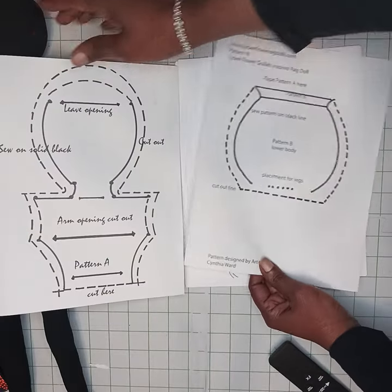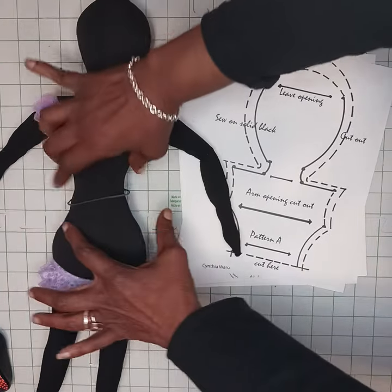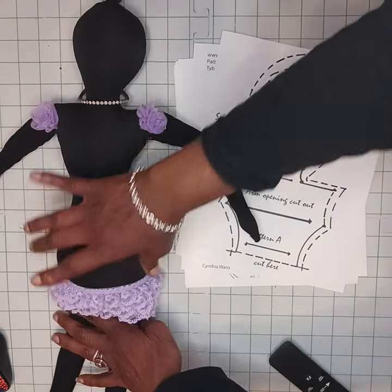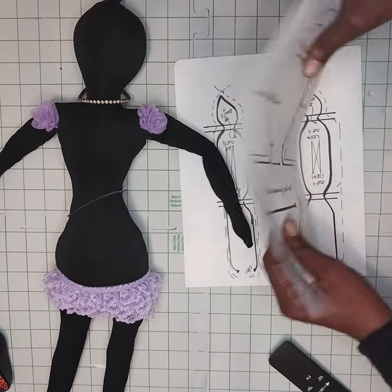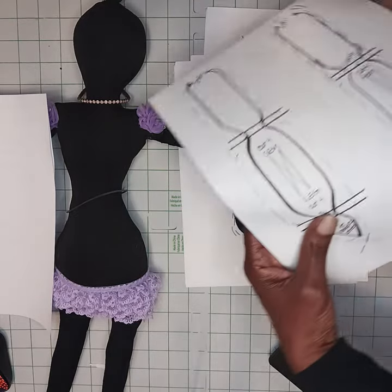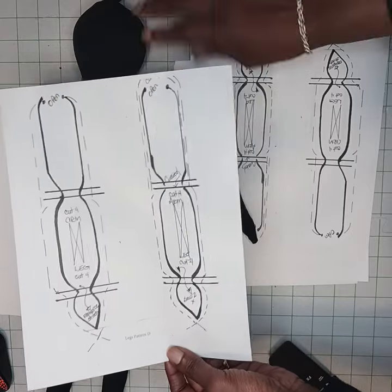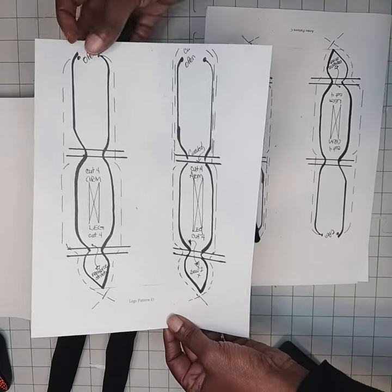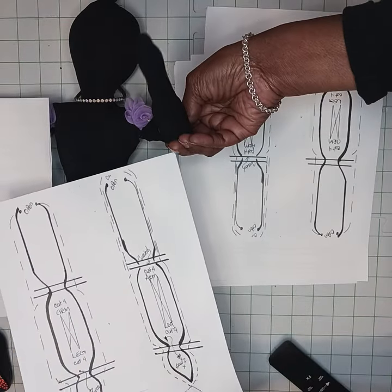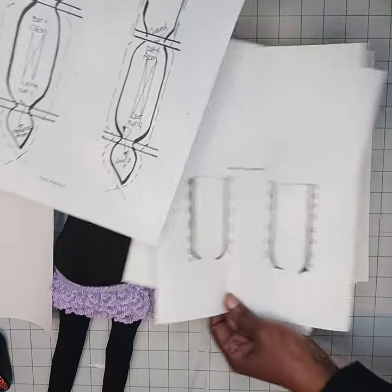We will cut each one out and connect Pattern A to Pattern B so that you will have this full head, chest, waist, and lower body. The arms and the legs are the same, but note I have two on each paper. You will need those because we'll need arm one and arm two, and you need two pieces of fabric. Just sew them together so that the skin can be stuffed. You also have the legs — same pattern, two on there.